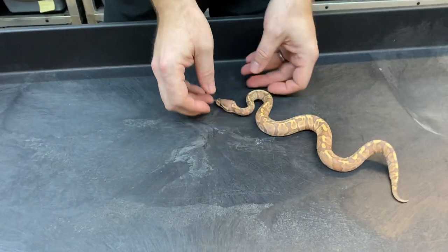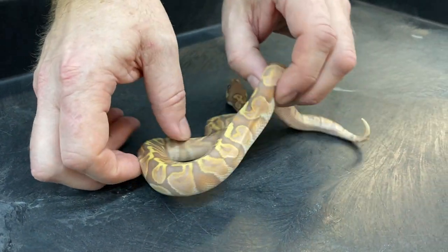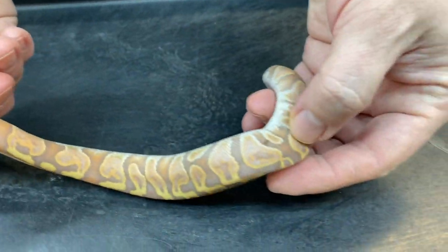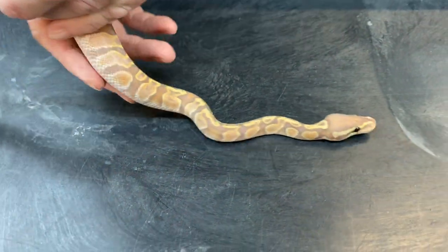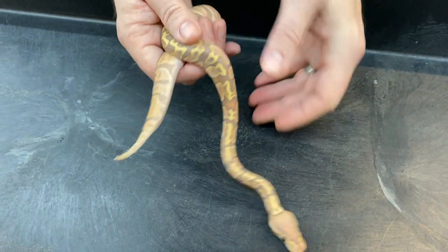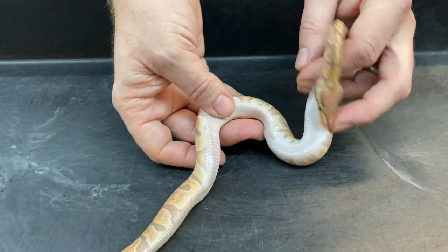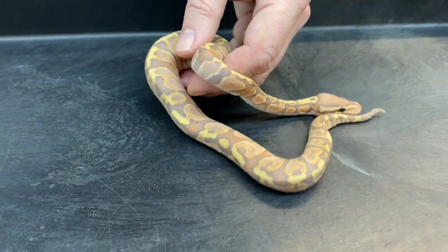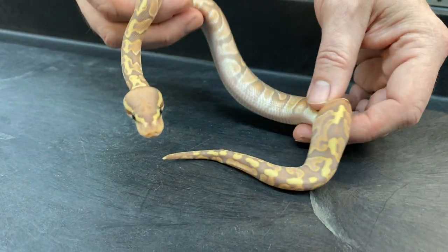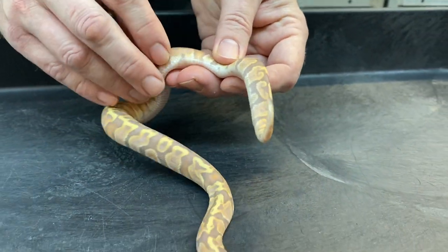Here's the first one. That's a banana GHI and I'm thinking probably yellow belly. It's got a really strong pattern and bright vivid colors. Yellow belly is a color enhancer of course — it can make ivories and super stripes and freeways, highways and things like that. But I use it in some of my projects just to enhance the color and sharpen the pattern a little bit, really bring these flames out on the side really nicely.